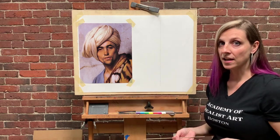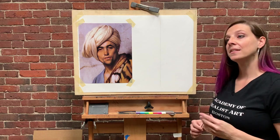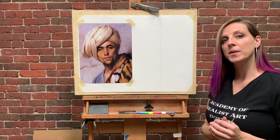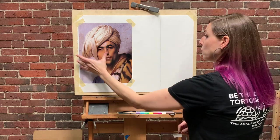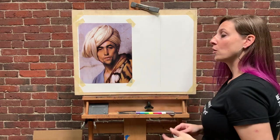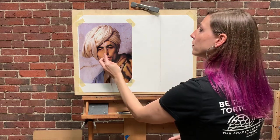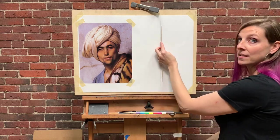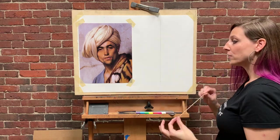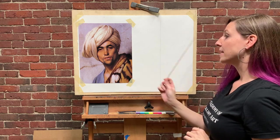At any point in our drawing process, we can always double-check by measuring directly off the image. This is a really awesome benefit of working from the flat and working sight size. The same measurement principle applies working from life, but it's a little harder because measurements are less accurate from a distance — here we're working directly off a flat image, so we have the added bonus of measuring directly off it. Vertical measurements from top to bottom should be exactly the same.